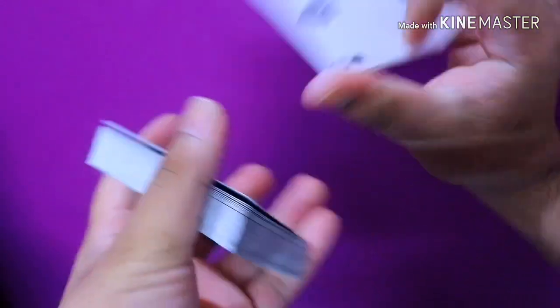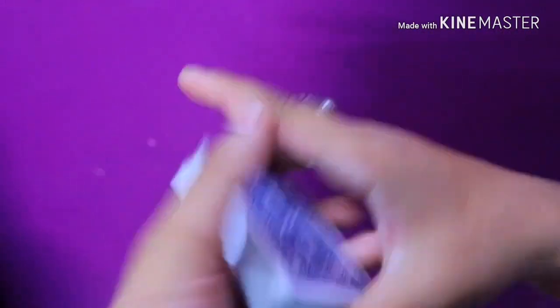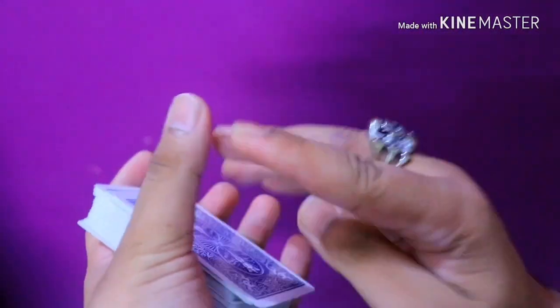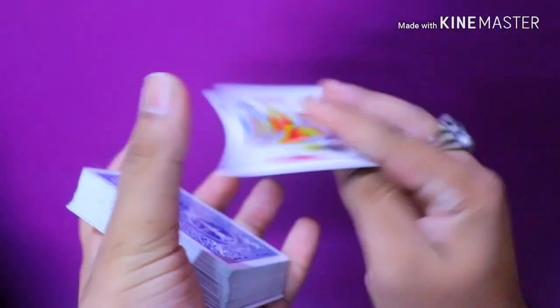After you do that, you will feel that this move is not that hard — it doesn't even seem hard. The only special thing, the only tip I can give about this move is: catch the momentum, catch the speed — that is the most important thing in this move. As you can see, this is why I call it a fidget move — it happens in the blink of an eye.